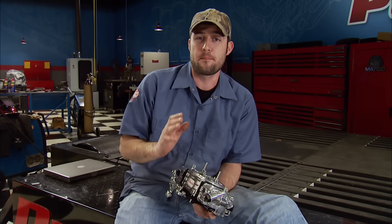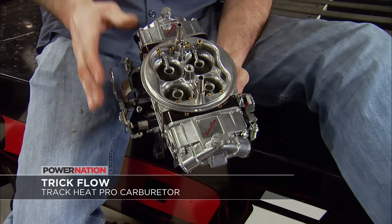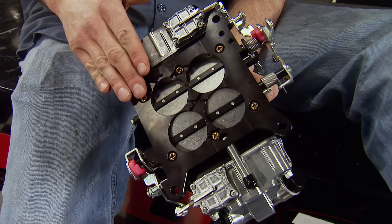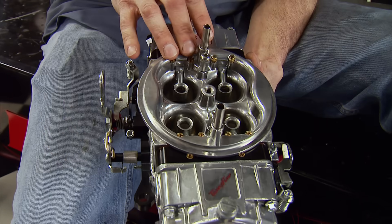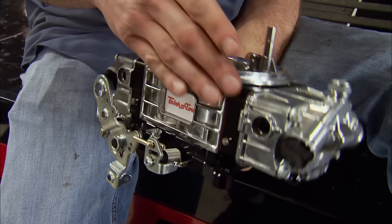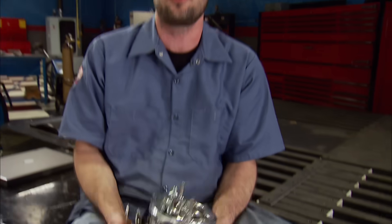If you're the proud owner of a big cubic inch, big cam performance engine, Trick Flow has the carburetor you need. This is their Track Heat Pro carburetor sporting 850 CFM, with a square bore 4150 base, mechanical secondaries, and absolutely no choke. It uses a high-flow main body, billet metering blocks, and a billet throttle baseplate. With the silver and black finish it's easy on the eyes, and at $675 it's really easy on your wallet.